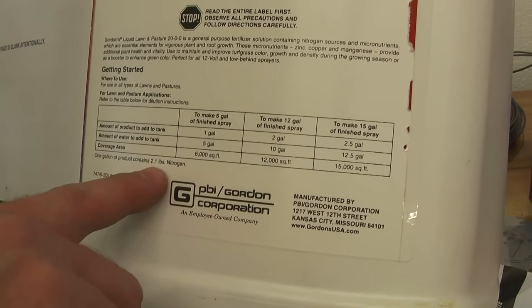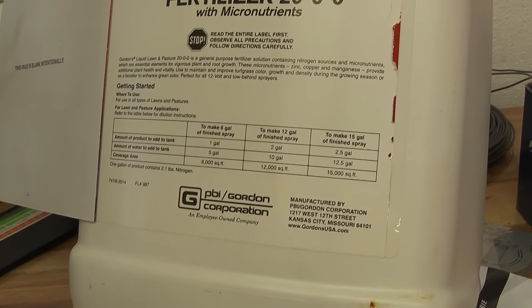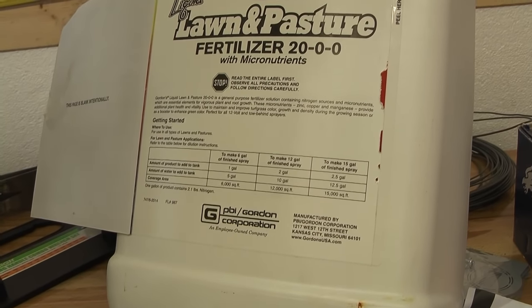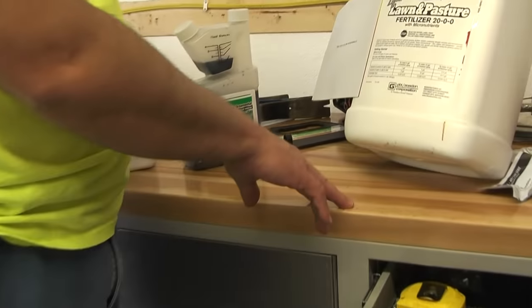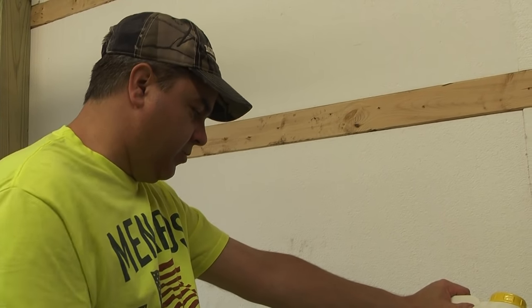It says one gallon of product contains 2.1 pounds of nitrogen. For this first spraying, I think we'd like to get close to 1 pound of nitrogen per 1,000 square feet. That doesn't sound like very much, but we're going to be doing this often. That would be 43 pounds per acre — there are 43,560 square feet per acre. In corn, they end up putting like 150 pounds of nitrogen per acre, but they put it on all at once.